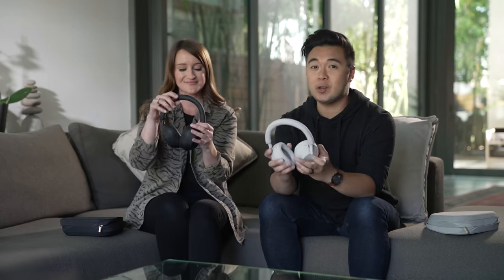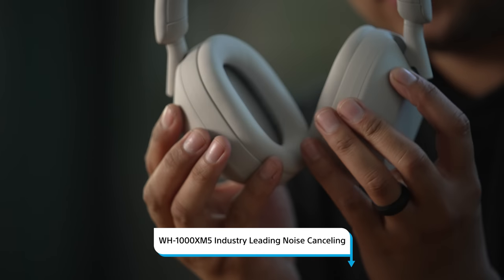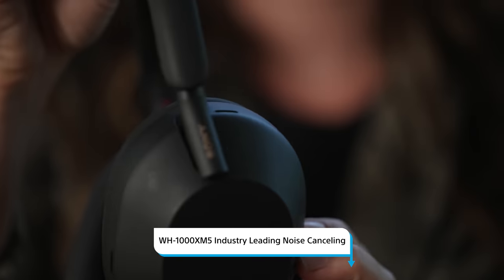Welcome to another episode of The Lowdown. We are really excited for this episode because we're giving you a first look at the WH-1000XM5, Sony's latest and greatest wireless headphones.